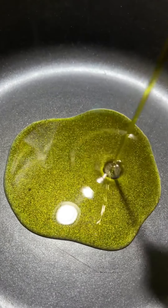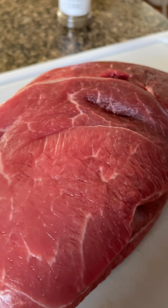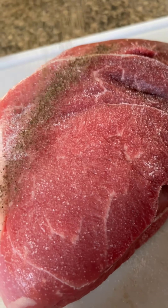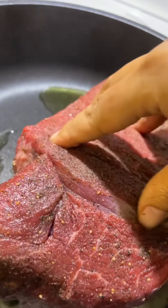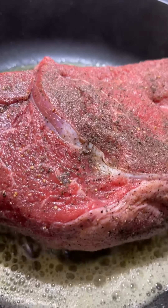First, I'm gonna heat up my pan with some olive oil and some butter. Next, I'm gonna season my roast with a generous amount of salt and pepper on all sides, really rubbing it in so that the salt and pepper soaks right through the meat.